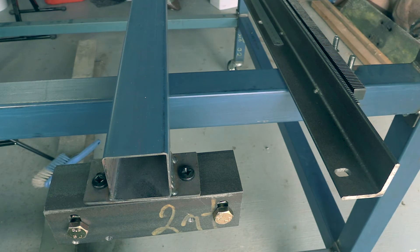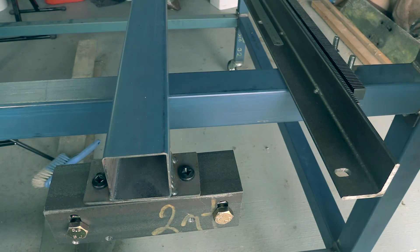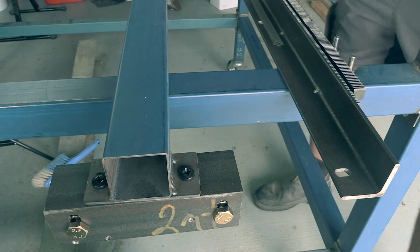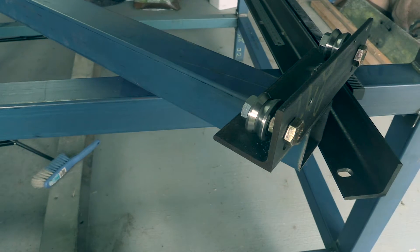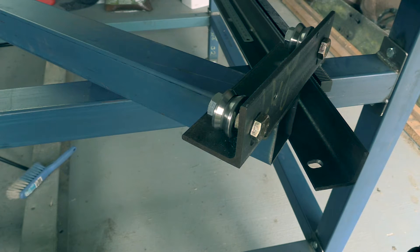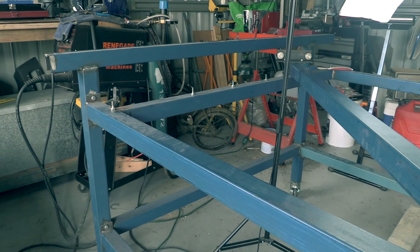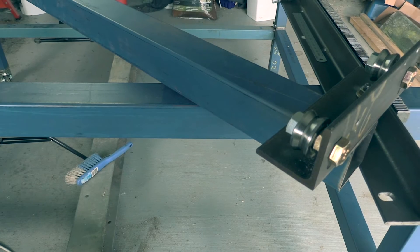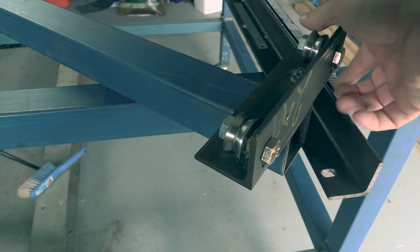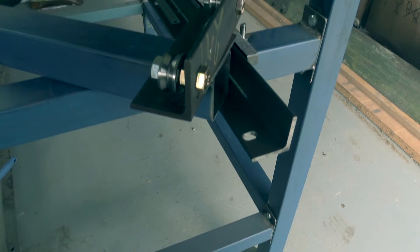Straight into it today guys, we've hit a snag with the build. The x-axis is actually about this much too short. I think it's because of the way the bearings protrude out quite a bit. I didn't take into account when I measured the width from this rail across to this rail — this piece of steel is the exact width edge to edge, but once you add in the spaces in the brackets it adds an extra inch or so. So I had to go buy some new steel.